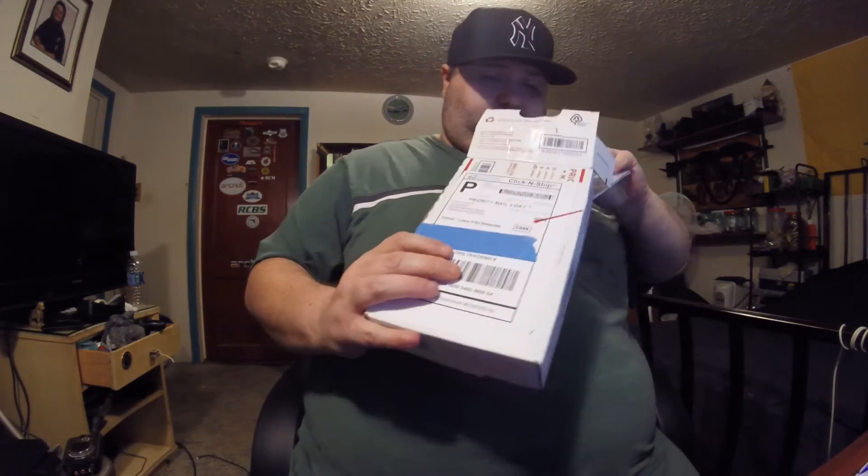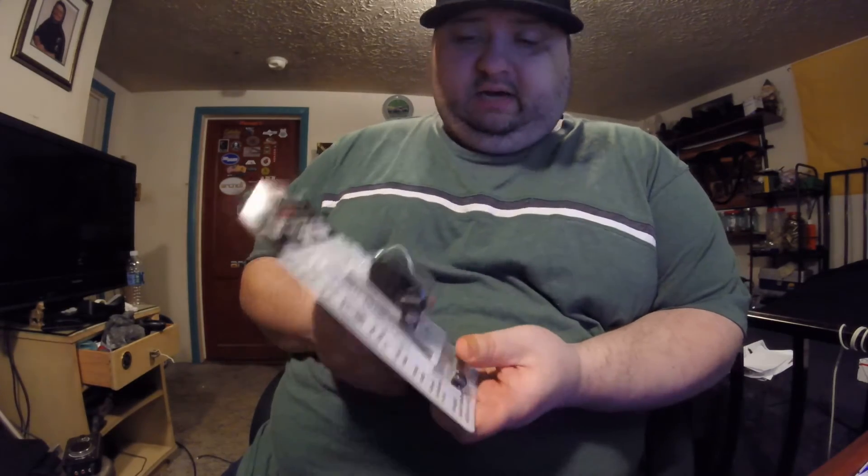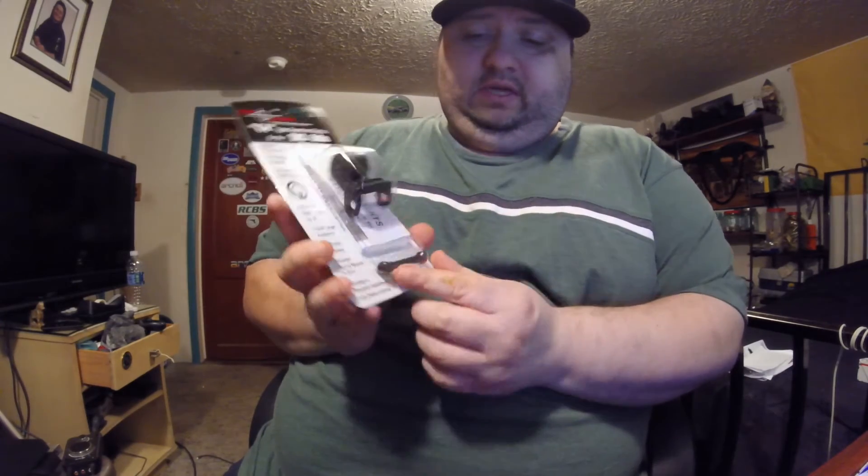I'm just going to rip it open — there we go. This is what came inside. There's nothing else in the box besides this. This is the sight itself — the SKS rifle sight. As you can see, it has the peep sight still in the package. This piece here is the zeroing pin.